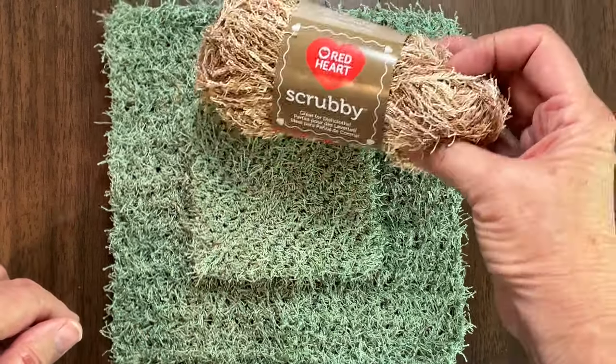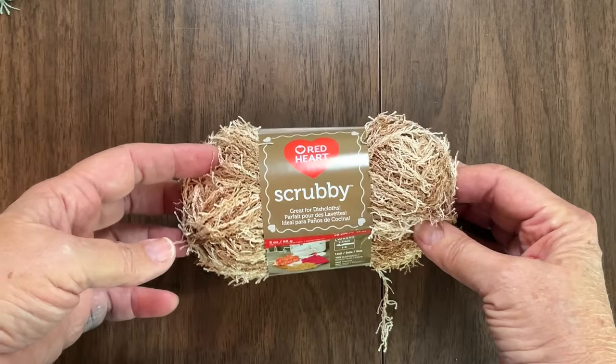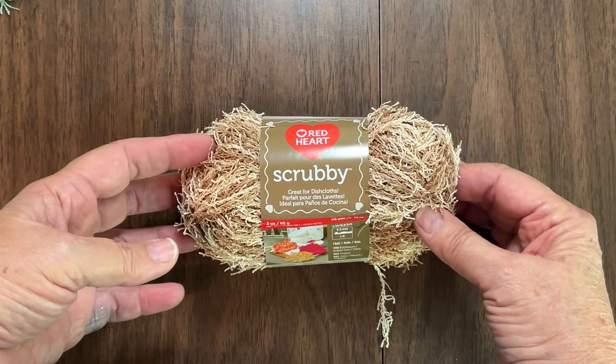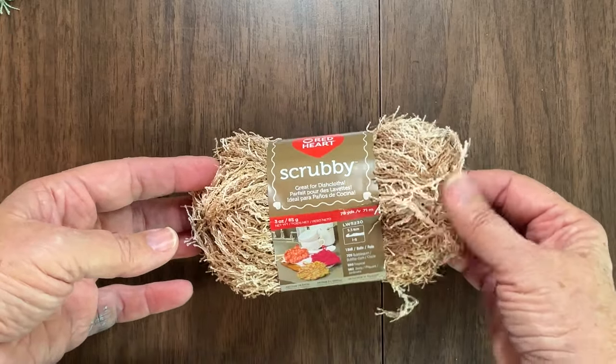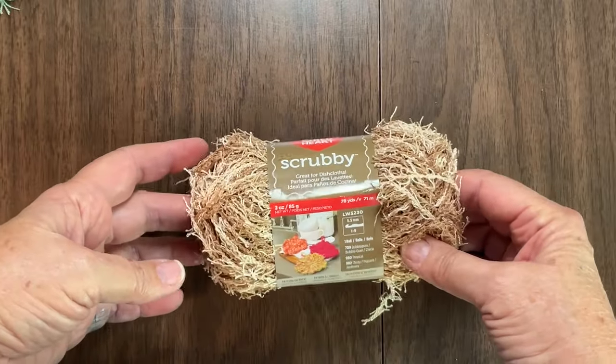If you have some of this yarn already at home, go ahead and bring it out and you can work along with me because I will show some of the little tricks I've had to figure out in order to use this yarn to make something other than just a basic pot scrubby. This one you'll be able to see what you're doing.